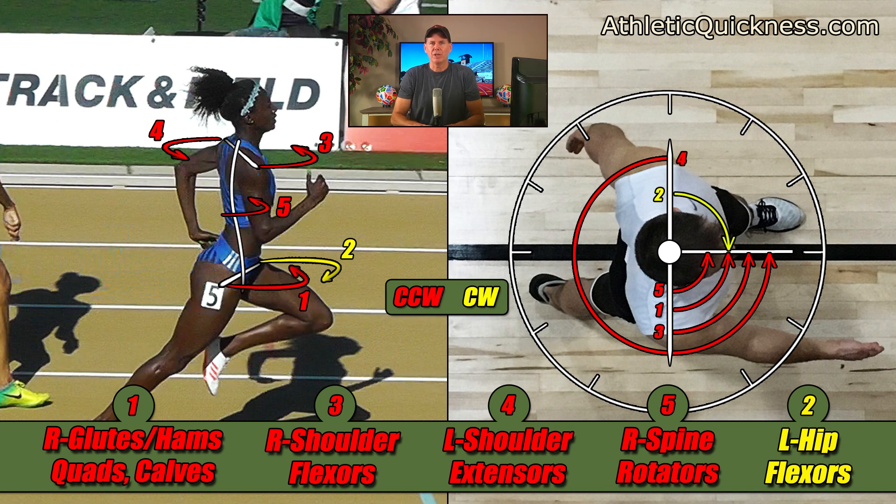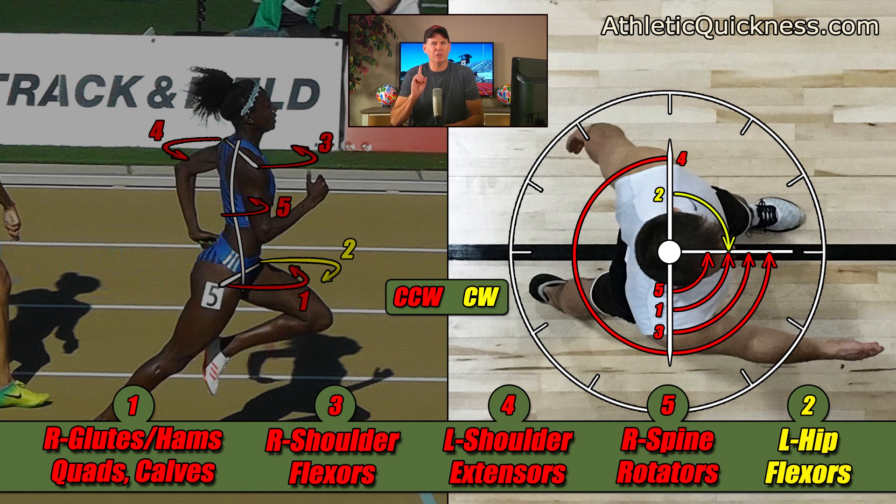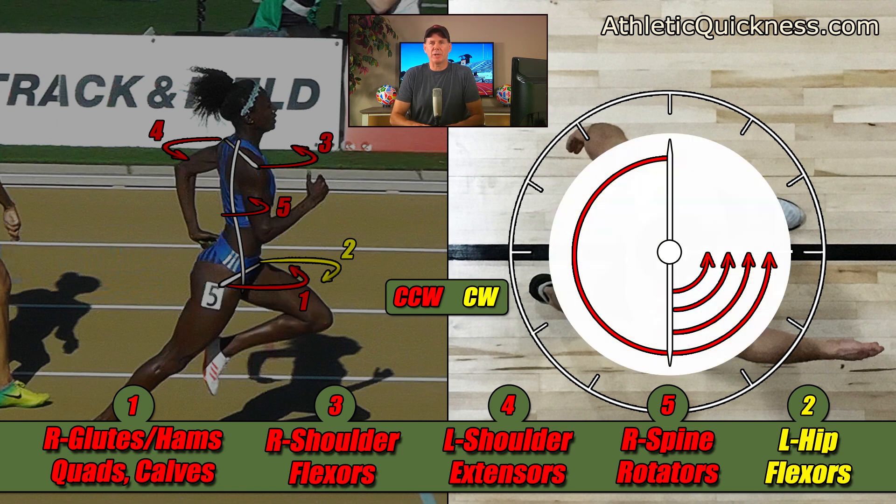Now with our athletes in their present configurations, we see that four of these five torques, shown in red, are trying to spin the body in a counterclockwise direction, and only one of them, shown in yellow, is trying to spin it in a clockwise direction. Let's talk about the four red ones first and turn our attention to the male athlete, since what I'm about to say will be much easier to see from above. These four red torques consist of one from the right leg powered by the glutes and hams, quads and calves; one from the right arm powered by the shoulder flexors; one from the left arm powered by the shoulder extensors; and one from the spine and torso powered by the right spine rotators. Since all four are trying to twist his body in the same counterclockwise direction, their effect is cumulative — their individual strengths get added together, twisting him even harder than any one of them could do by themselves.